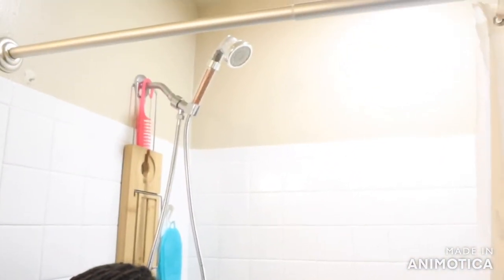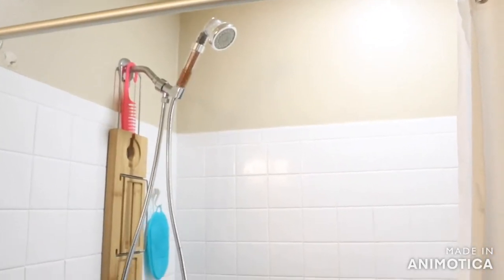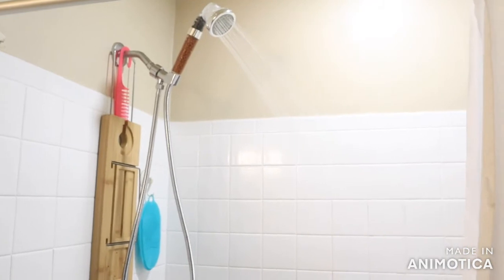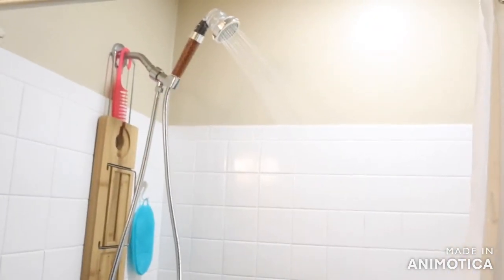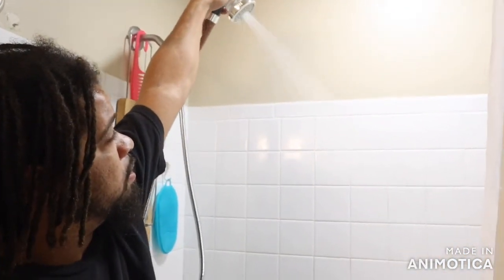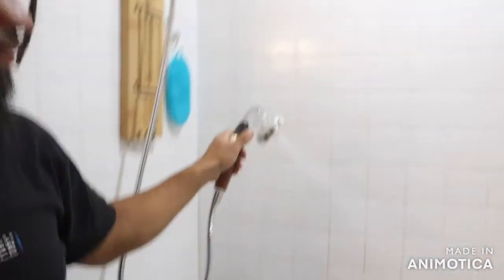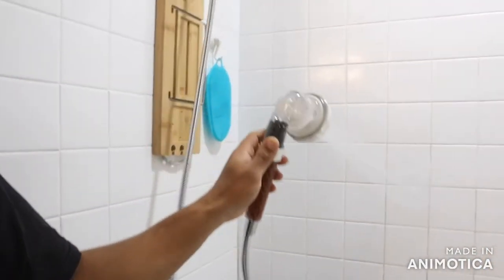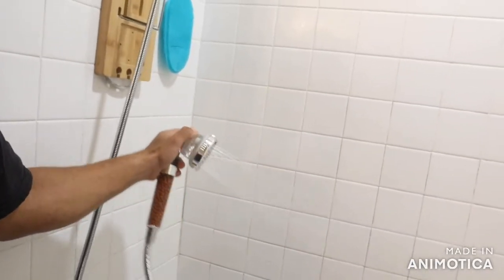And let's test it out. You can see it flow through — it sounds strong, that sounds so strong. So that's one setting. You can pull it down and this is the other. See the water in the back. There's three — there's jetting, rainfall, and massage.